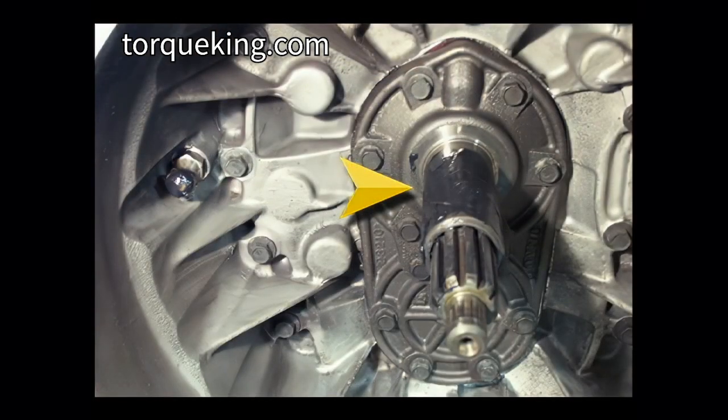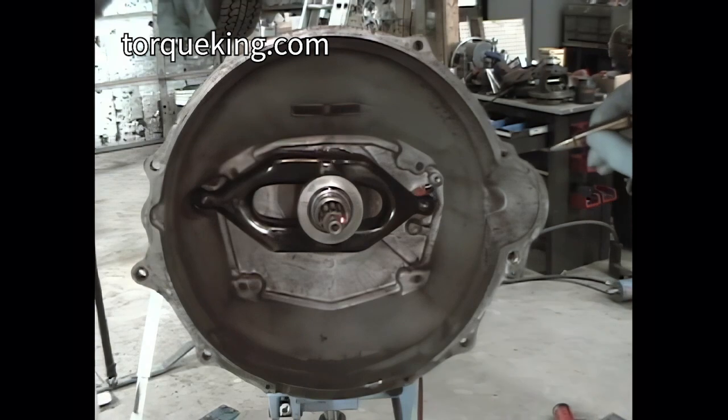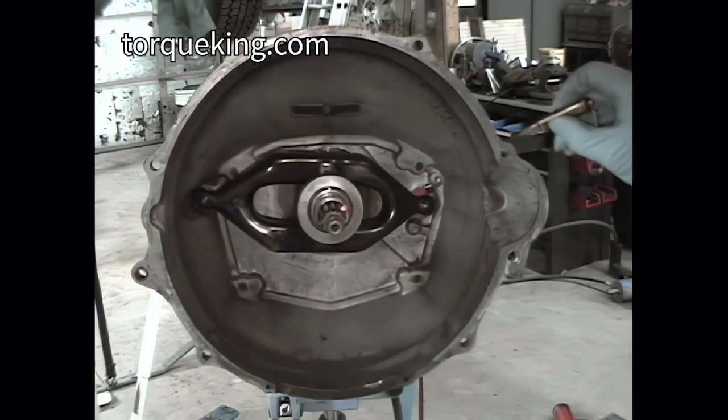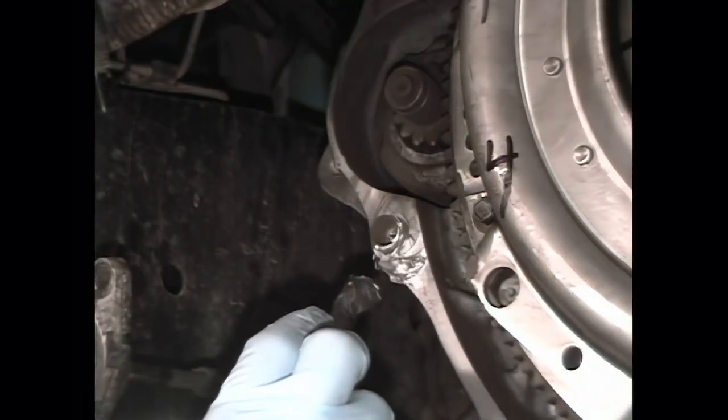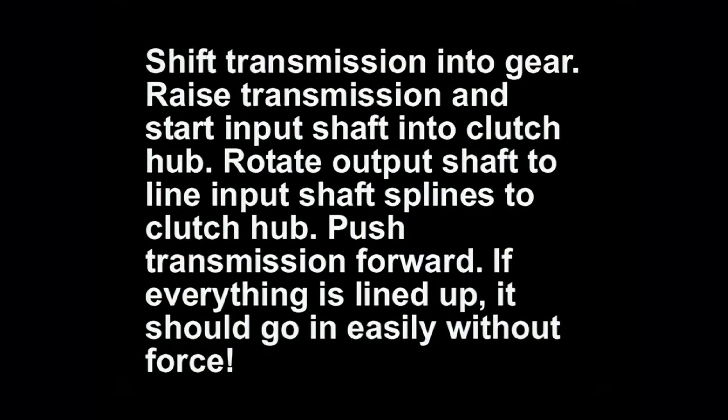Coat the input retainer stub with grease before installing the release bearing. Remember to lube the clutch pivot ball and check that the spring is in good shape and holding on to the pivot ball. Lightly lube the clutch splines with grease. Apply anti-seize to the outside of the dowel pins. Shift the transmission into gear. Raise the transmission and start the input shaft into the clutch hub; rotate the output shaft to line the input shaft splines to the clutch hub. Push the transmission forward.